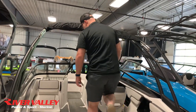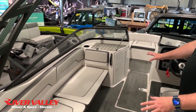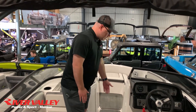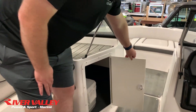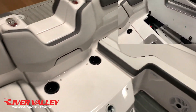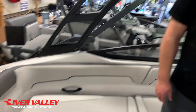Stepping inside here, you're going to see snap-in carpet. On the AR boats, you will get a nice big bench area here for a little bit of extra seating. Moving up into the front, you'll see a nice big in-floor storage. There's really nice interior storage in front of the passenger side, and storage underneath every seat. The middle area is where your engine is — really easy to access and do your own maintenance.